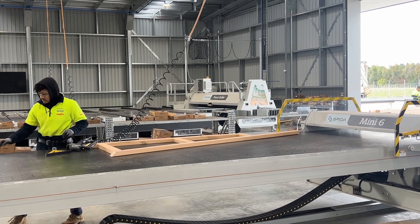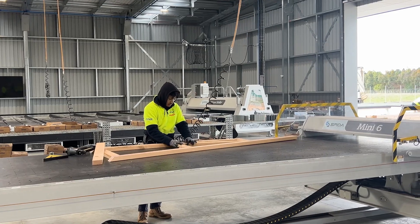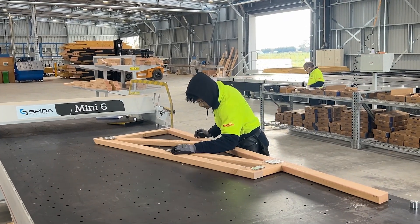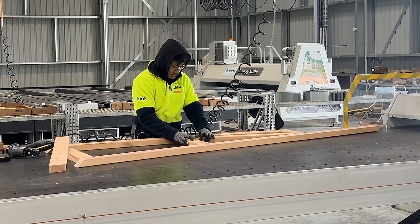It's the perfect table for assembling and pressing smaller trusses, hips, jacks and creepers. Extremely flexible, making it ideal for low-pitch roof trusses or posi joists for flooring.